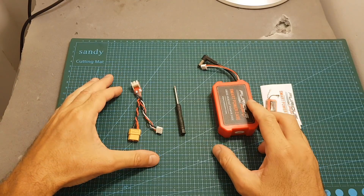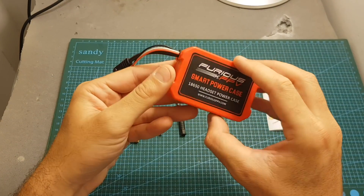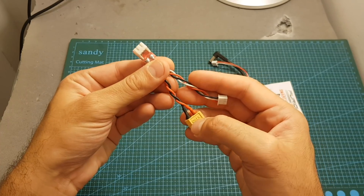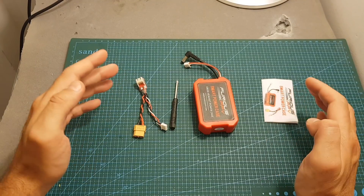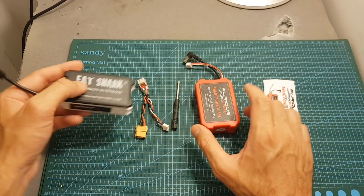Inside the bag we're getting the smart power case — by the way, this is the final production version, so this is not made out of 3D printed material, it's made out of molded plastic. We're also getting a screwdriver, an adapter that will enable you to charge the inner batteries, and a small instructions manual. The reason there's a manual is that this is not a simple battery case — it's a smart one.